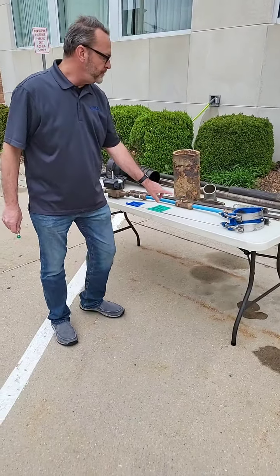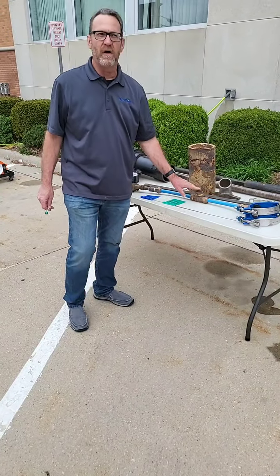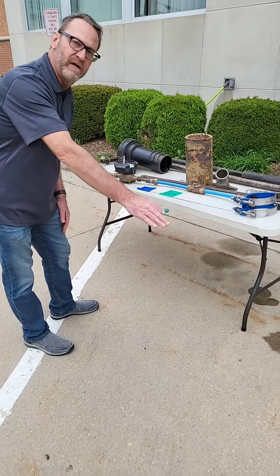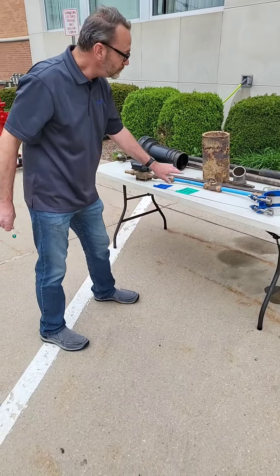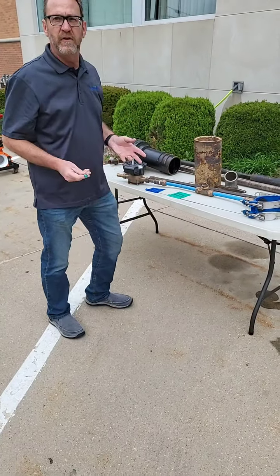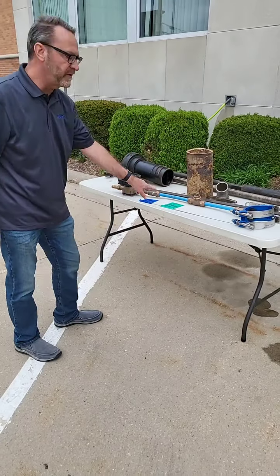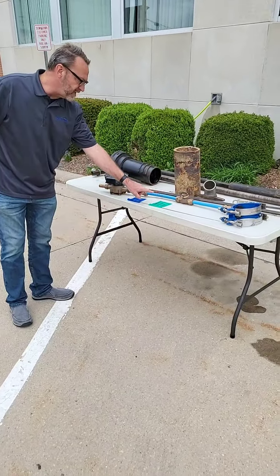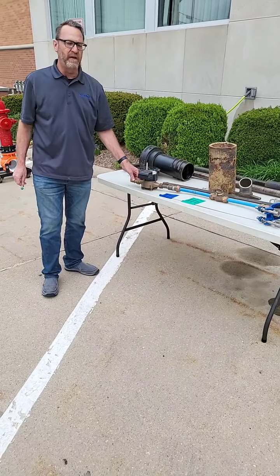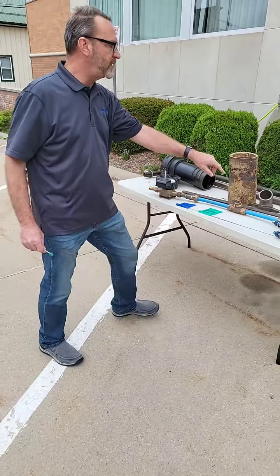Once you get to the curb or to the sidewalk, you have what's called a curb stop — it's another valve. These are all buried five to six feet deep. Then you have a tube that goes up to the surface and you're able to put a key on to turn the water on and off for the residence. This is your residential service line, then it goes into the building, and you have your meter inside the building. This is a little model showing what a service line looks like.